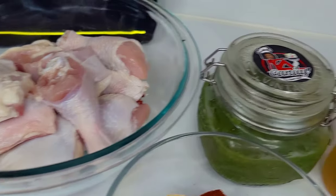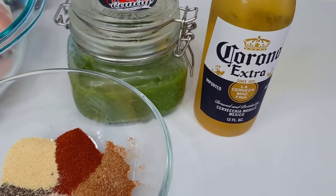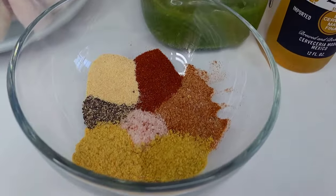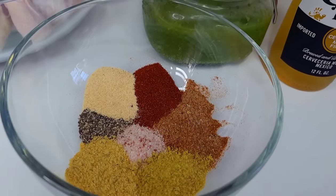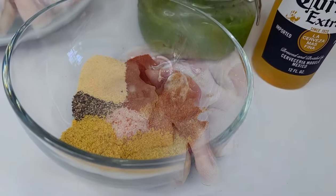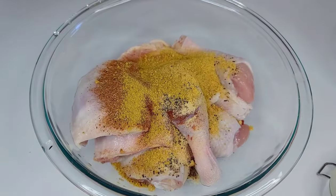I washed them up thoroughly in some lemon juice. I'll be using some fresh green seasoning and some Corona beer. For the dry seasonings, I have some bouillon, all-purpose seasoning, salt, chicken seasoning, paprika, garlic powder, and black pepper. Basically what I did was add all of my dry seasoning to the chicken.